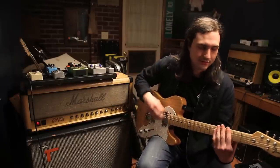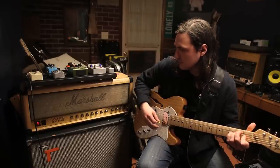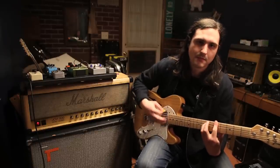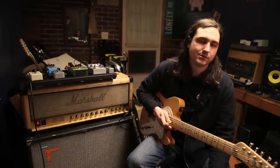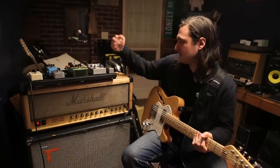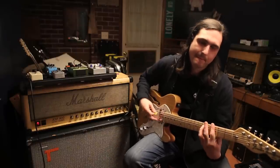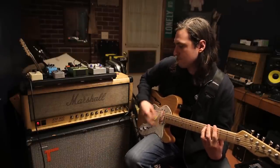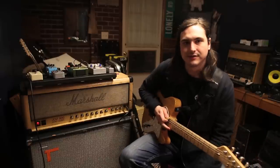This is a clean tone on the Marshall 800. It's got that little grit to it — sounds cool. That's the clean tone. And then this is the distortion. Sounds sick, I think.